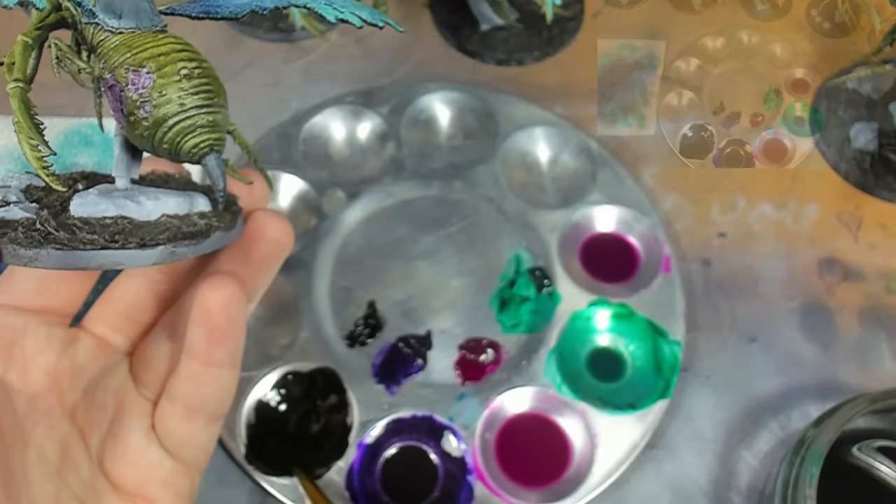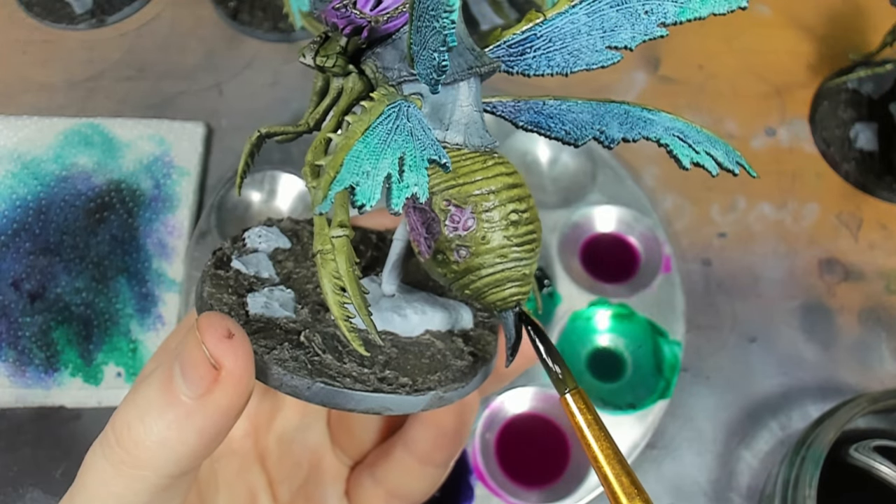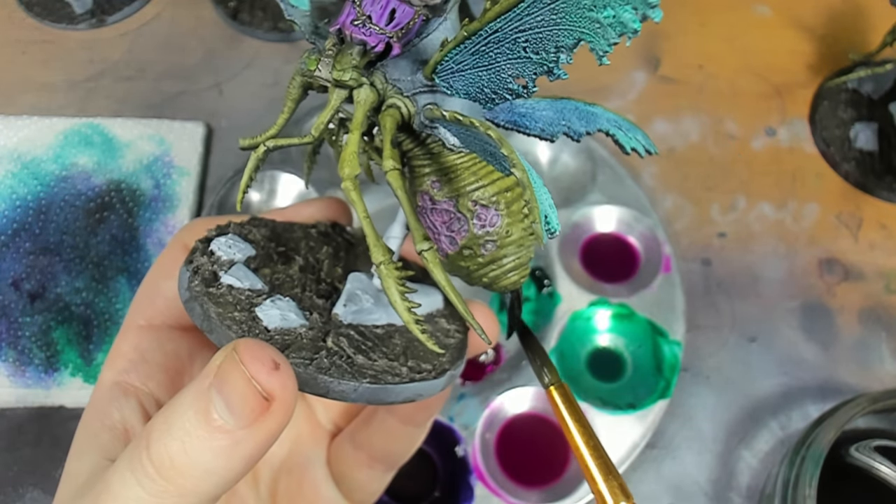While we wait for the wings to dry, we can start work on the carapace and anywhere that we painted with Payne's grey before. For that I've just gone in with some thinned black oil paint.